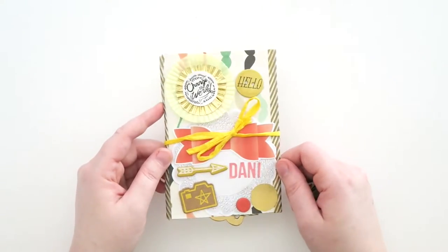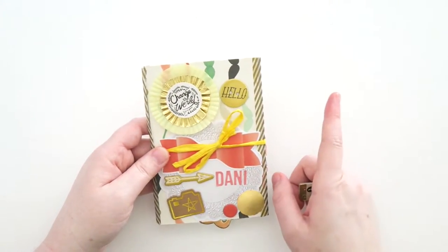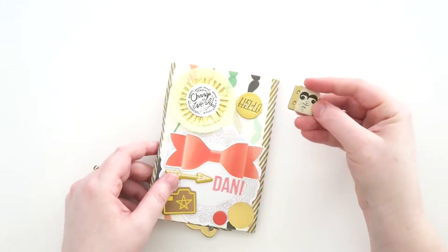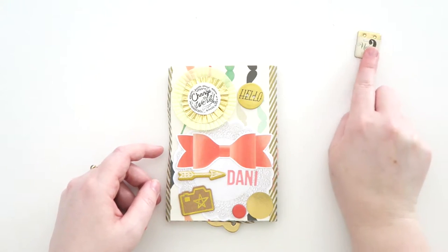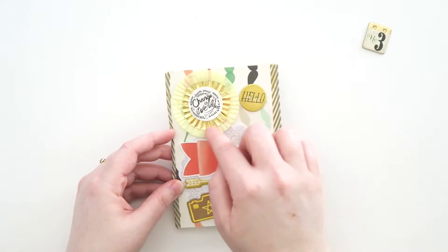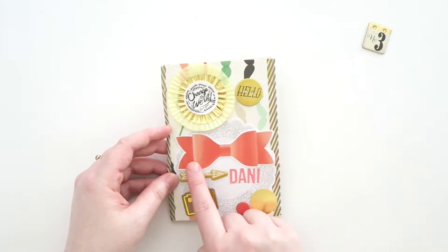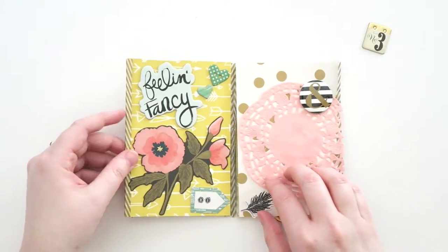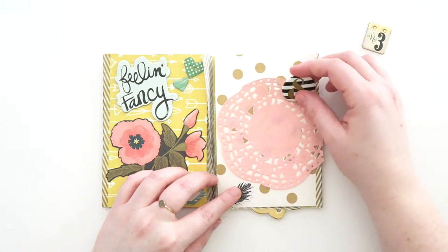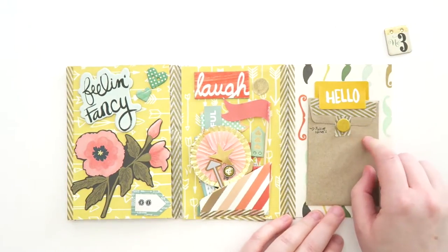This one is from Charlie, who's actually in the UK — I've always wanted to go there. She sent me a flip book and I'm going to send her one back because we're swapping. On the front there's a really cute little yellow twine bow, and it says 'change the world' with some cupcake liner embellishments. It also says 'hello' with a bow, 'Dani,' and 'feeling fancy' with a big flower. On the side there's a doily and a little pin with an ampersand. When you open it, it says 'hello' and there's a little pocket that says 'full of notes.'